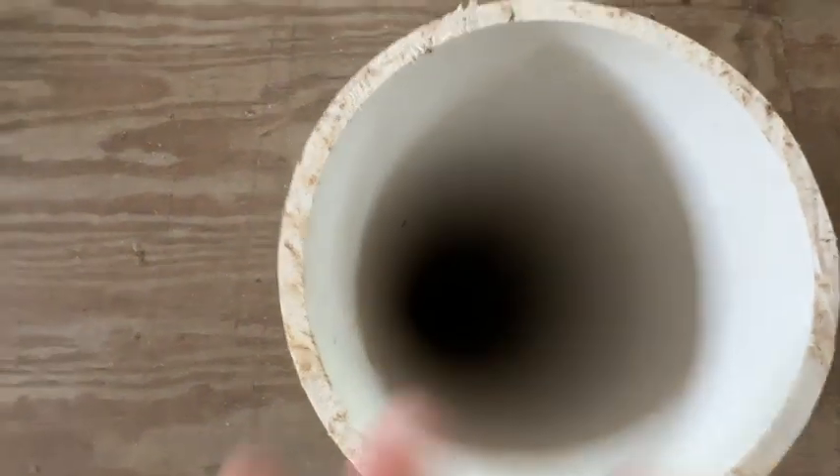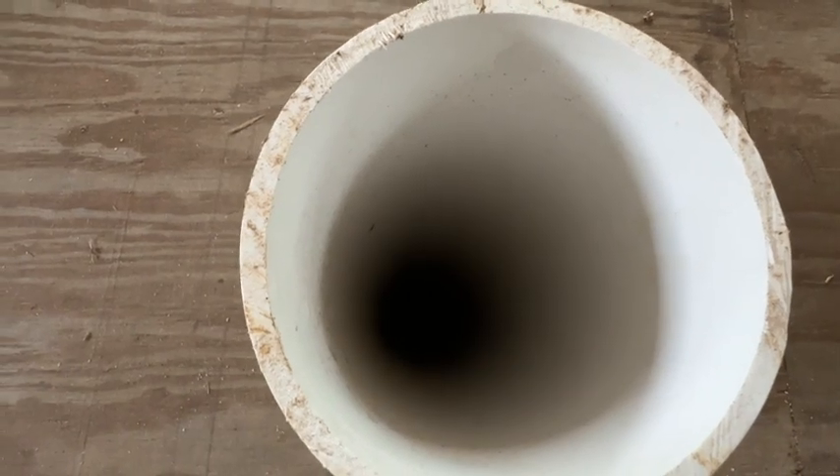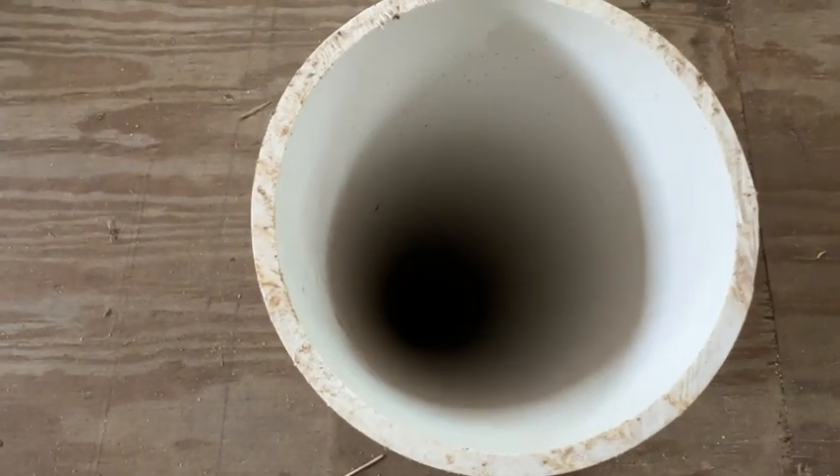If you were here with me right now, you'd feel a cool draft coming straight up out of that pipe. It's noticeably cooler than the air around us.